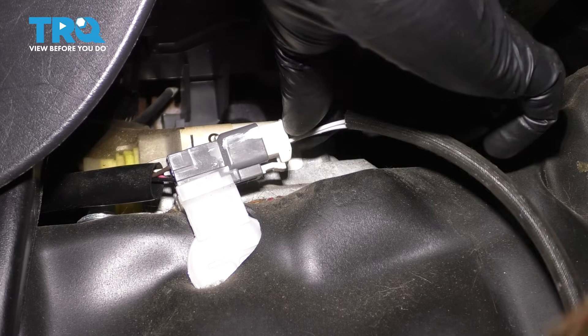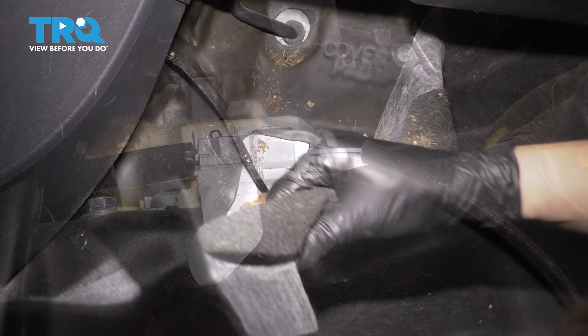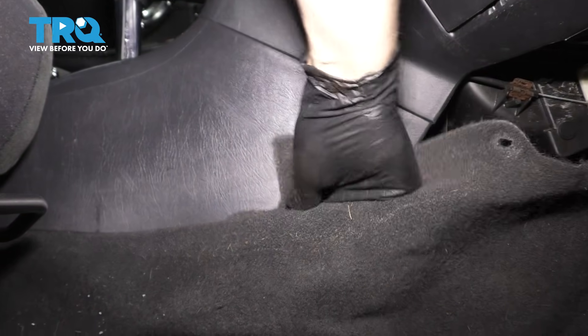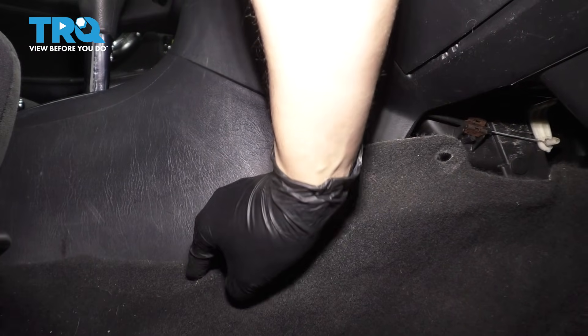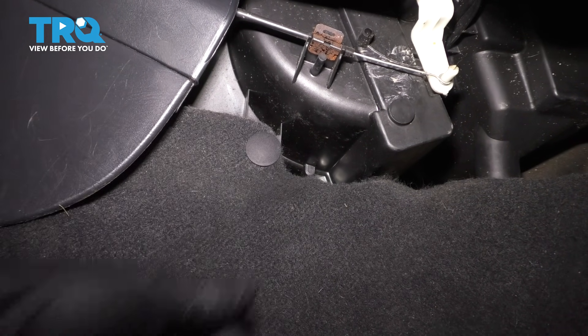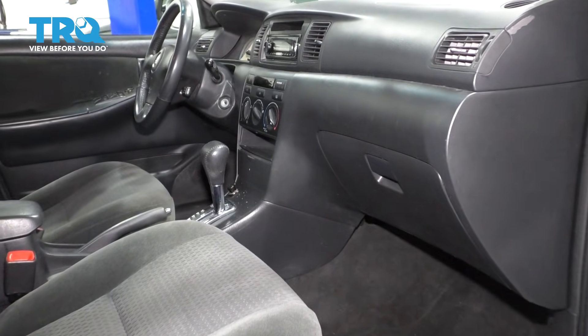Let's route the wire — grab the wire, turn it the right way, and clip it in. Now let's put the carpet back. Get this carpet re-situated and fold it back into place. Make sure you tuck it all underneath this plastic so it can be secured. Put this clip back — that secures the carpet. And there you have it. Now just turn the car on and make sure everything runs smoothly.